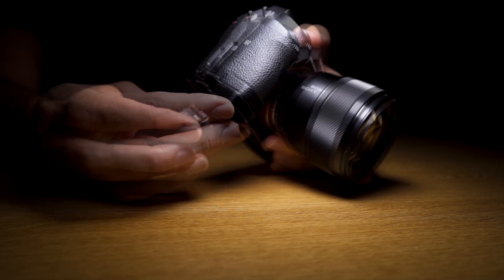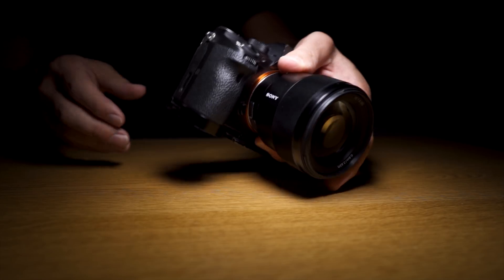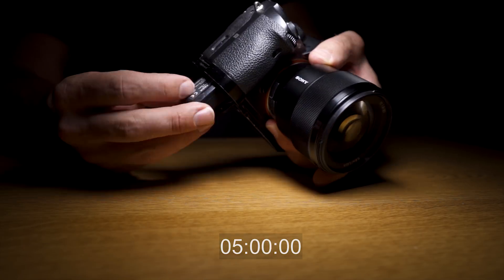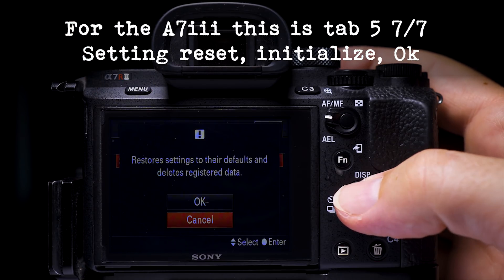But every now and then there'll be an issue that needs a little bit more work than this. So if there's a function that's not working properly on your camera and it doesn't matter whether you turn it off and on again — it just seems to still be there — try this: take the battery out, leave it for five minutes, then reset to default settings after reinstalling the battery.